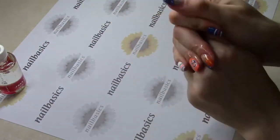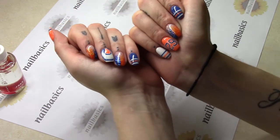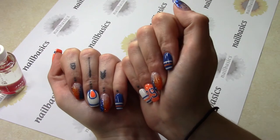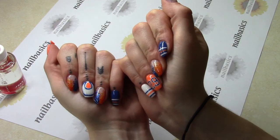Giving it a quick rub. And there you have it — the Oilers Nails! Hopefully we win our next game. Go Oilers! If you have any questions or comments, leave them in the section below. Don't forget to subscribe, and as always, if you have any suggestions feel free to email me at tessa@nailbasics.ca.